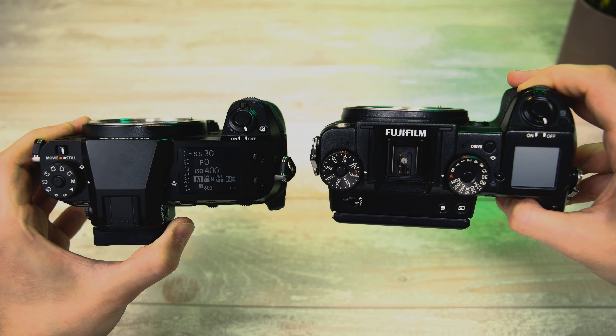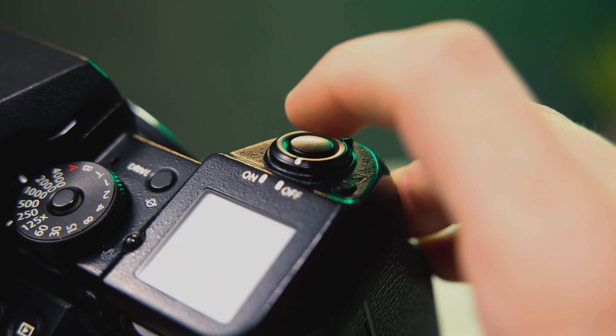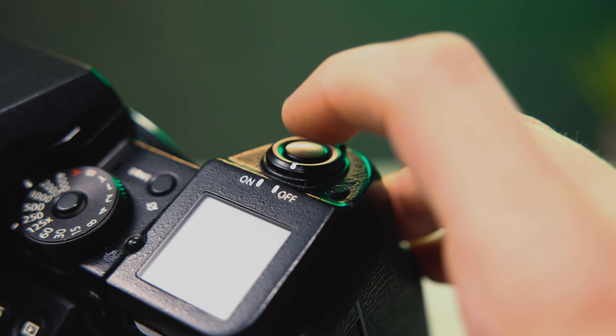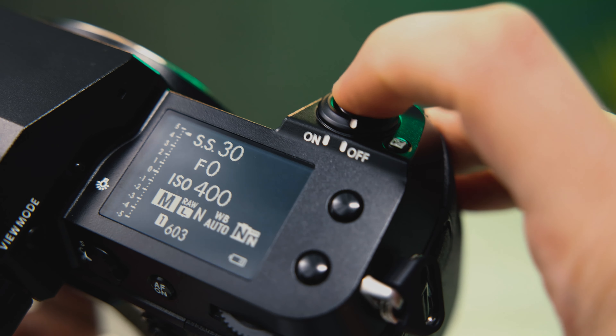Here's a little thing but worth mentioning: on the original version of this body you get two hard clicks for the half shutter press and the full shutter press, so on the way down it's like click-click — you can tactically feel the half shutter press. The new version does do a half shutter press but it doesn't let you feel it. It's just one smooth press on the way down.